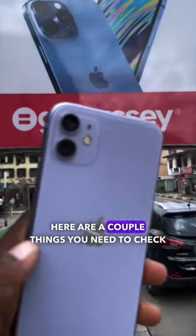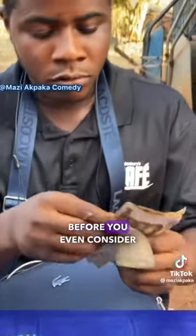If you're thinking of getting a new used iPhone, here are a couple of things you need to check before you even consider paying for that iPhone.